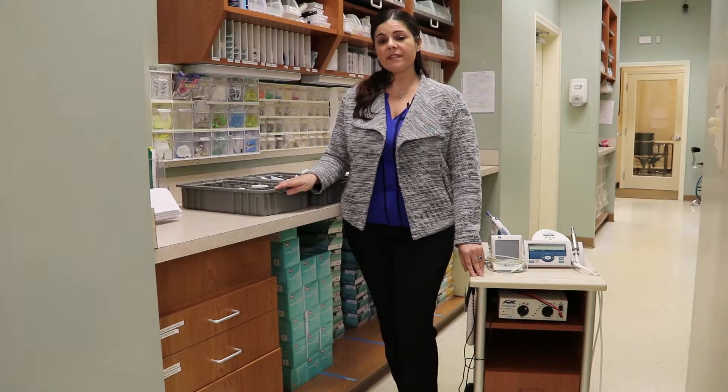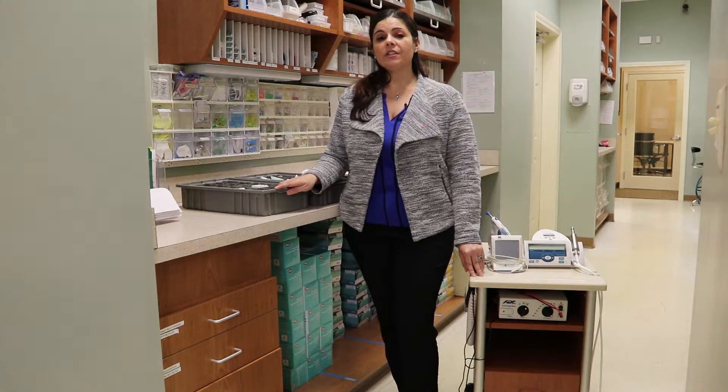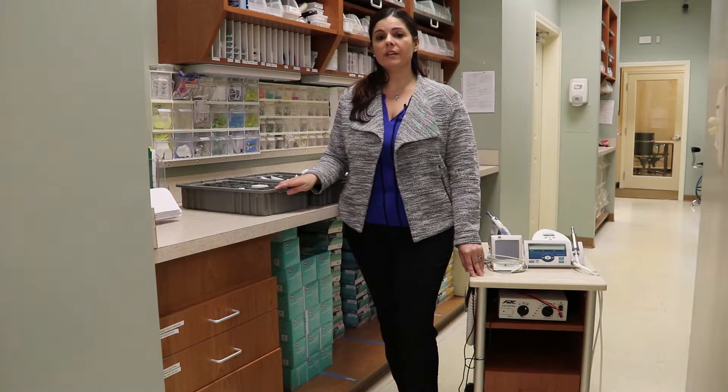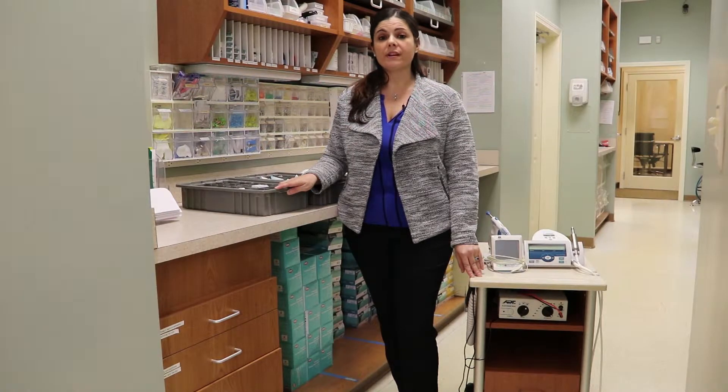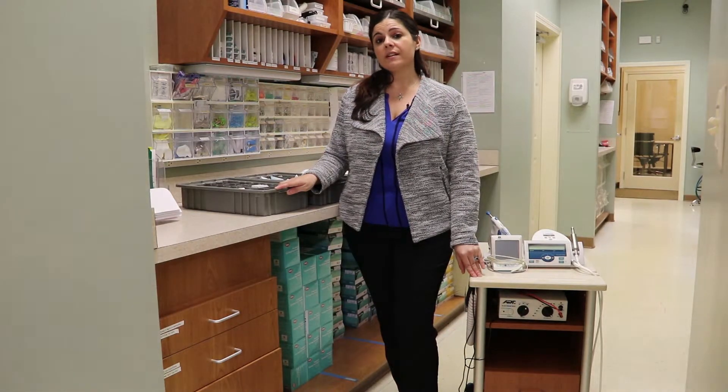Today we'll be focusing on setting up for an endodontic procedure. Root canals are not always predictable — you can have a crown in your chair that quickly turns into a root canal. This is a great opportunity to incorporate some same-day care if you don't move the patient and you don't stress the team out. Let me show you how it's done.